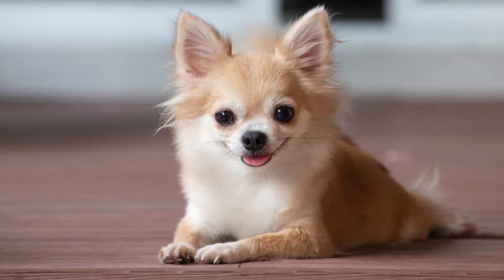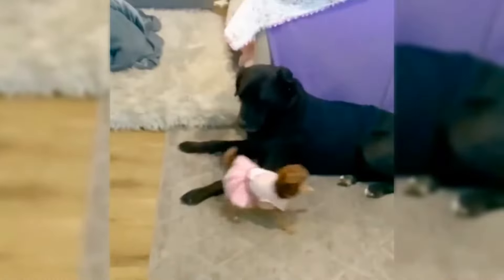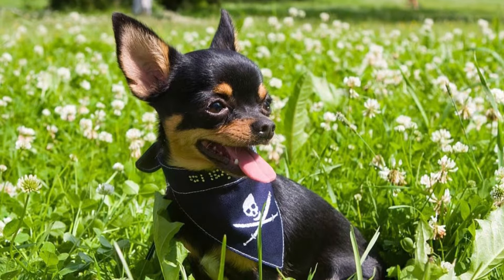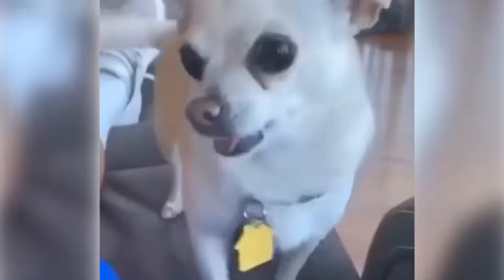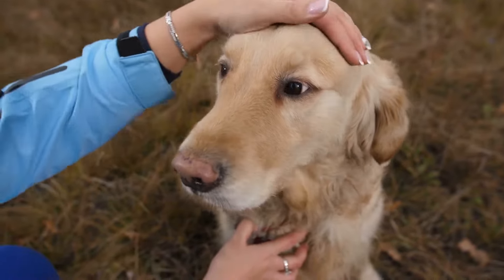Interestingly, Applehead varieties are usually born with moleras. Just like a fontanelle on a baby, a molera is a soft spot on the skull where it hasn't entirely fused together. This spot may never fully close, so you'll need to be cautious when handling your pet, just as you would with the head of any dog.